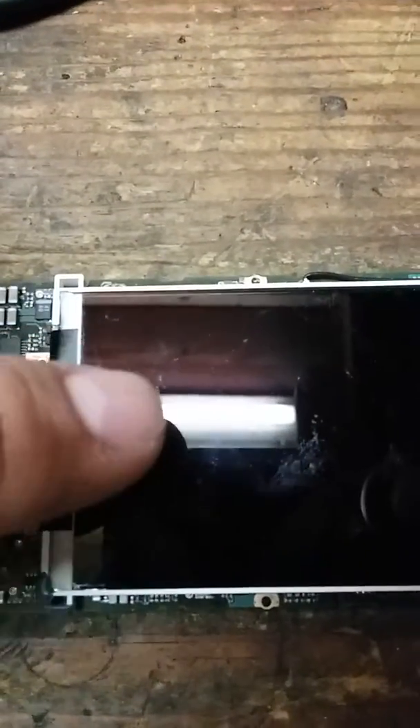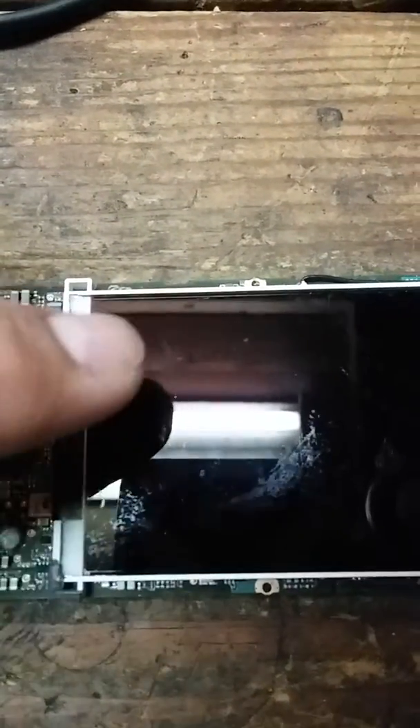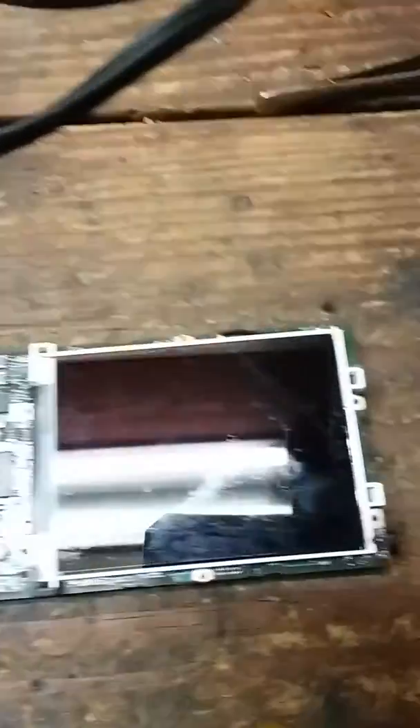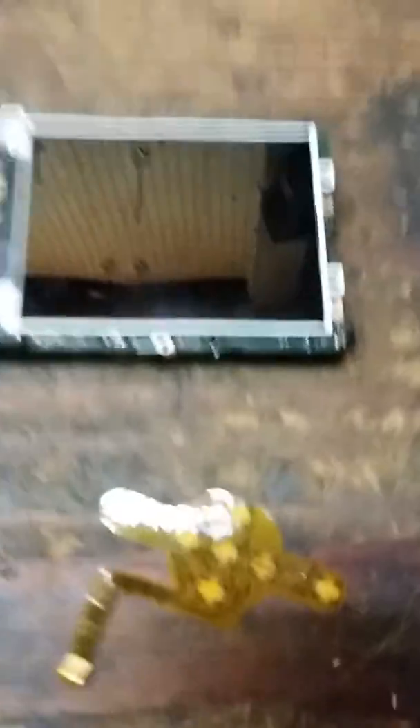First problem is I have a little burnout - actually a couple of them - in this area right here. I believe it's just black, or maybe it got cracked or something. I can't really tell, but the screen is blurred or dead right here.